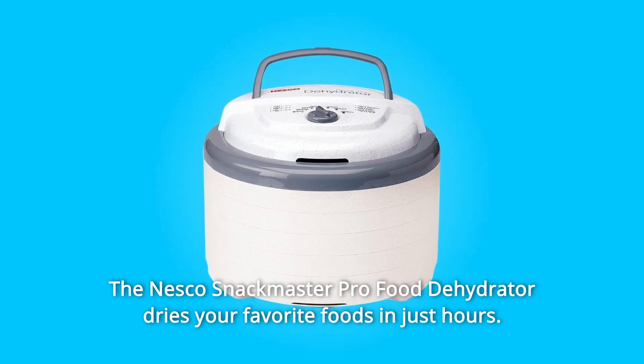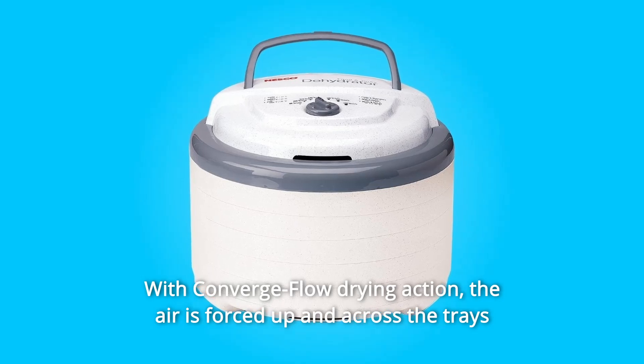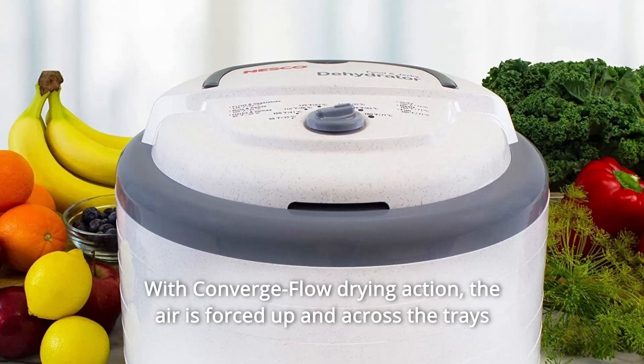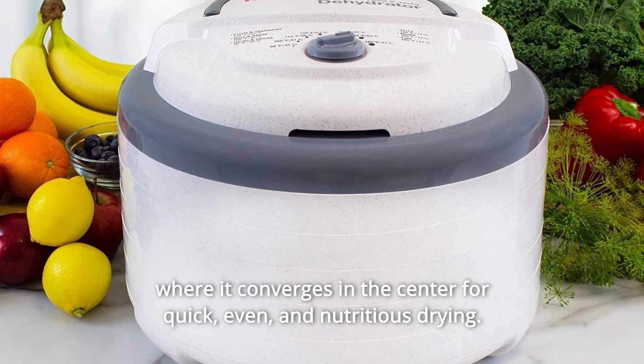The Nesco Snackmaster Pro Food Dehydrator dries your favorite foods in just hours with Converge Flow Drying Action. The air is forced up and across the trays where it converges in the center for quick, even, and nutritious drying.